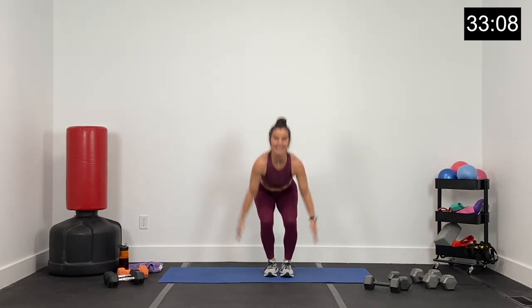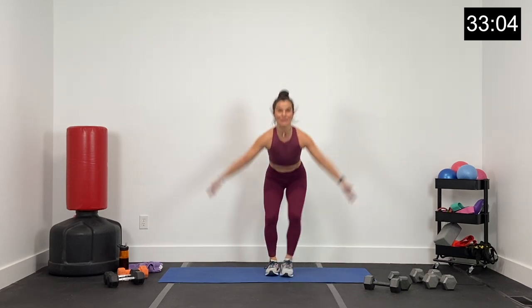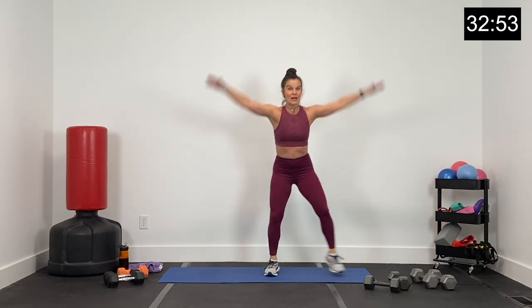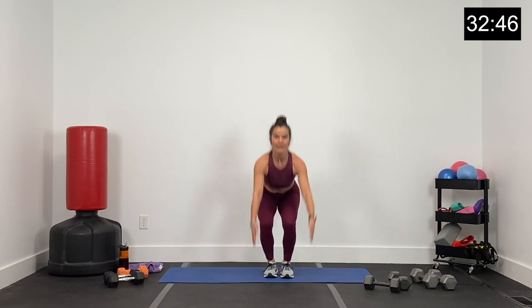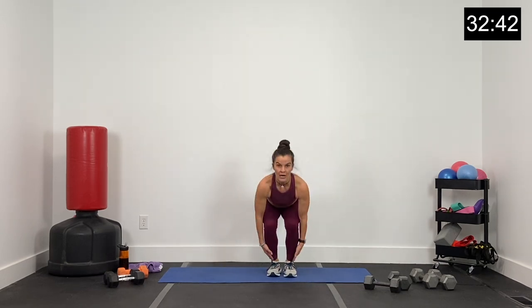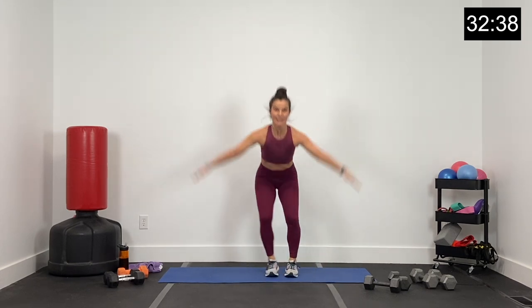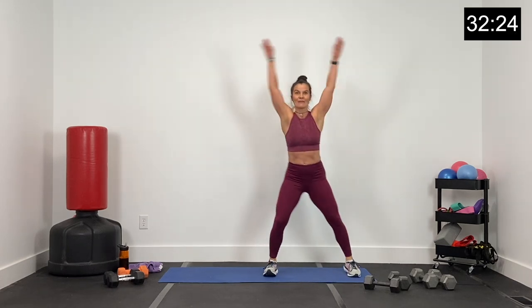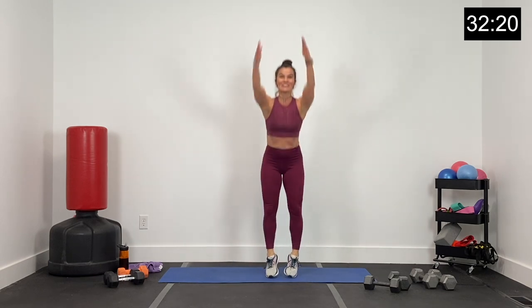Dumbbells down. Finish right here — ankle toes, big calf raise, jack. All the way up onto those toes for that calf raise. Wrapping up superset one, applying ourselves, 45 seconds at a time, one superset at a time. Halfway there, guys — finish strong. 20 seconds — low, high. 10 seconds — no jumping, but lots of work. Five, four, three, two, and one.